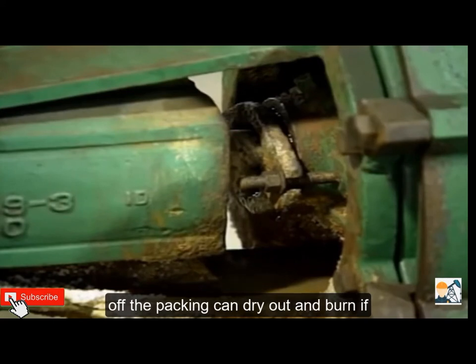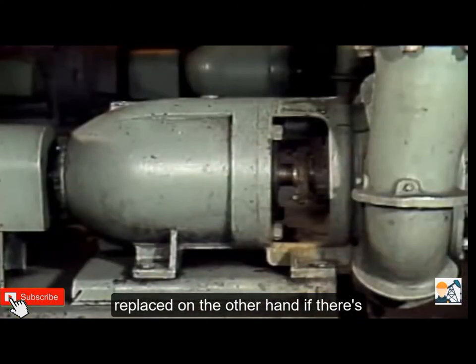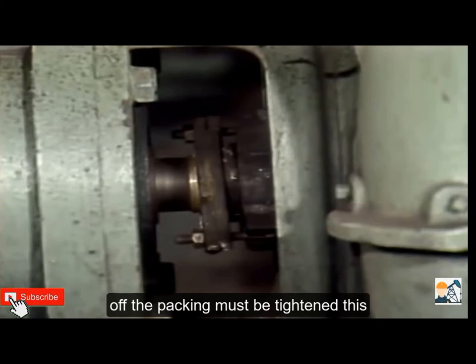If there's too little leak-off, the packing can dry out and burn. If the packing dries out, the pump should be shut down so that the packing can be replaced. On the other hand, if there's too much leak-off, the efficiency of the pump may be affected. To control the leak-off, the packing must be tightened.